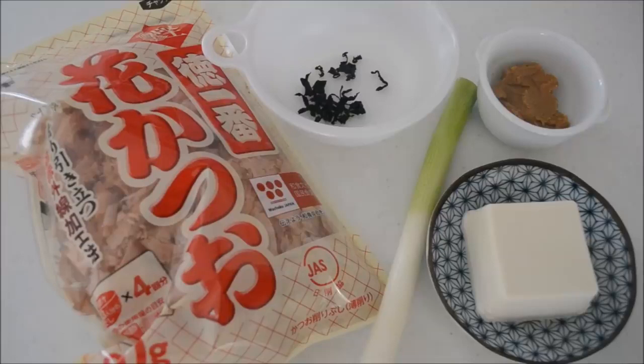Let's make miso soup. These are the ingredients: bonito flakes, miso of your choice, soft tofu, dried wakame seaweed, and long green onion. First, let's make dashi broth. Dashi is an essential flavor factor in Japanese cuisine. I will show you the easiest way to make delicious and genuine dashi broth.